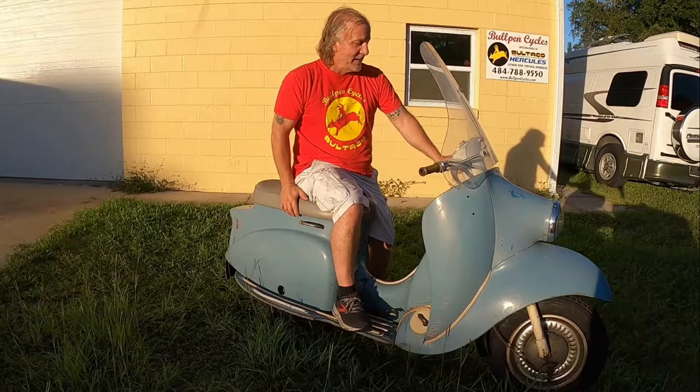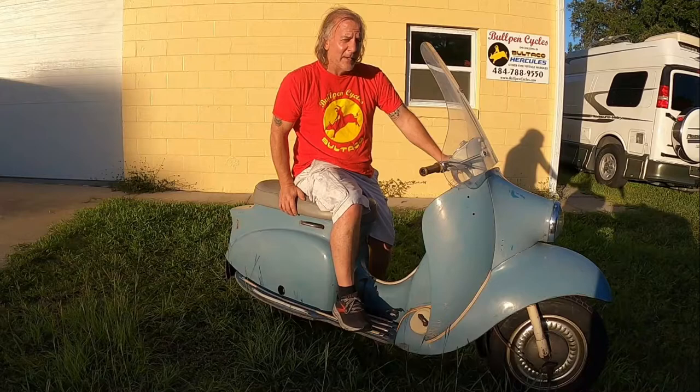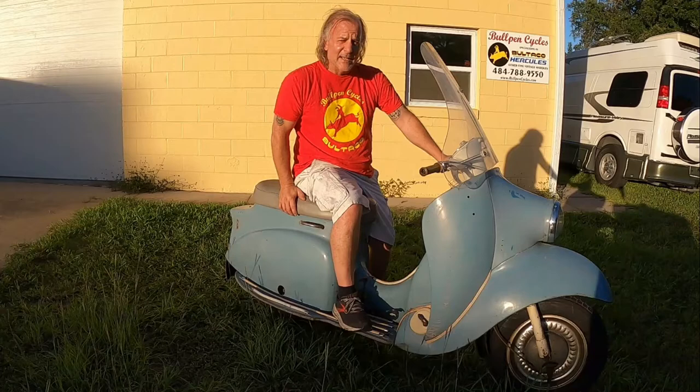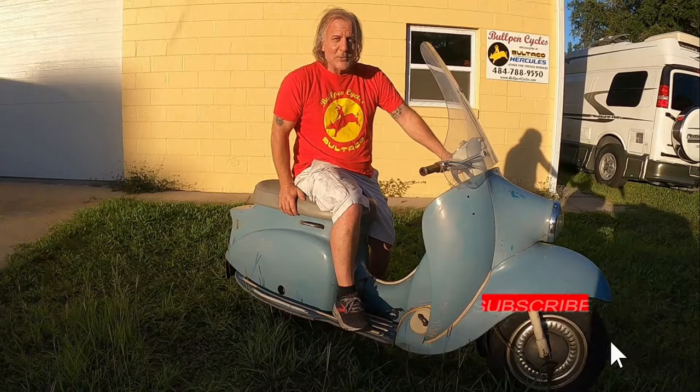In my mind, that's where it ends. Anyway, if you want to see some more weird scooters, we've got some coming up. Click like or subscribe, and tell me what you like or don't like about these videos and I'll either do more or less of it. Thanks for watching.